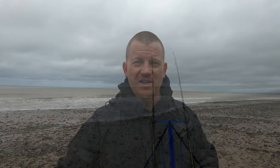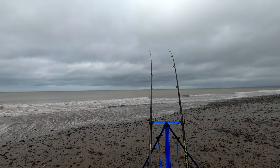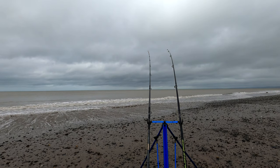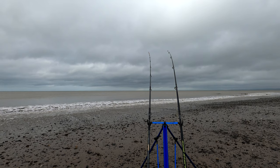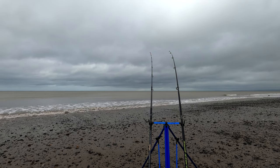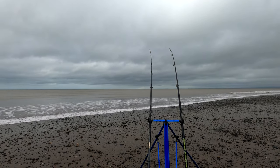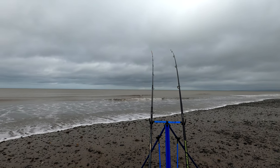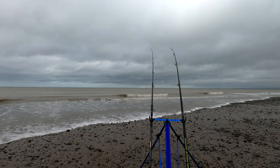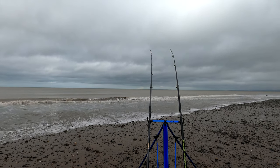We've got both rods fishing now — it's just a case of waiting and seeing what happens. I'm going to give it around 30 minutes. If nothing happens I'll pull the baits in and check for crab activity. If the crab activity is bad I'll start doing 15-minute checks; if the baits look fine I'll probably leave them out for 40 to 45 minutes. Both rods are out.